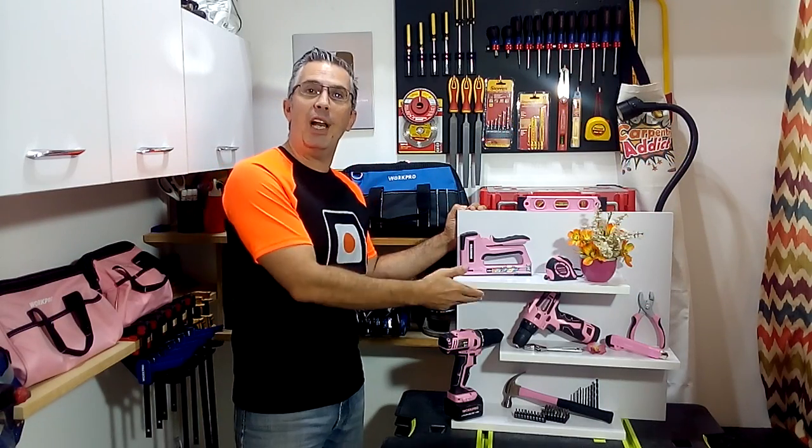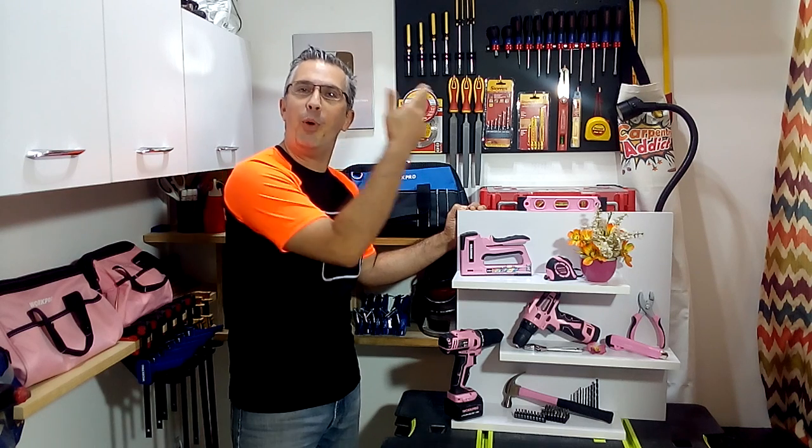Hi, I am Domingo Freire and you are again in your favorite woodworking and DIY channel. I want you to see how I made this melamine shelf with my wife using her work propping tools.